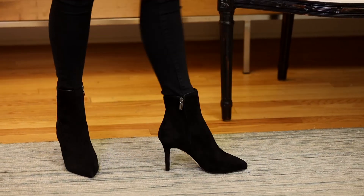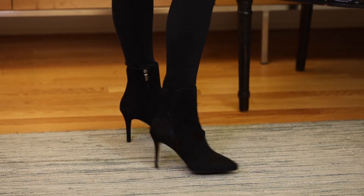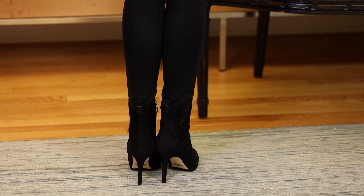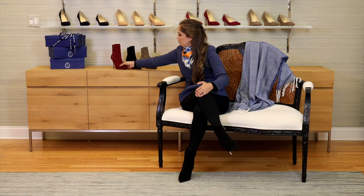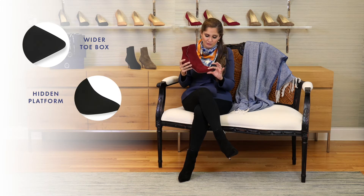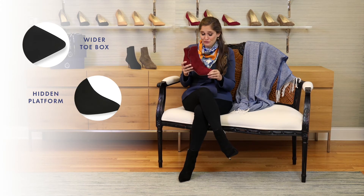I was really looking to fill a gap here. We have our perfect zip bootie, which is that amazing shoe that can go casual or dressy, but it's not quite as dressy as this, as it's more of an almond toe. So this is really one that you could wear to anything. It has a beautiful pointed toe, and like all of our perfect styles, it has a wider toe box in the front. One thing that is really new this time is that this has a hidden platform — 10 millimeters of hidden platform, which is a first for me.